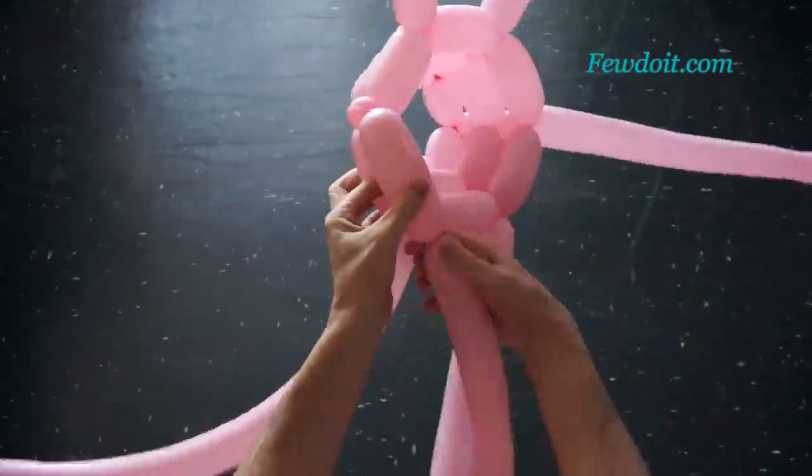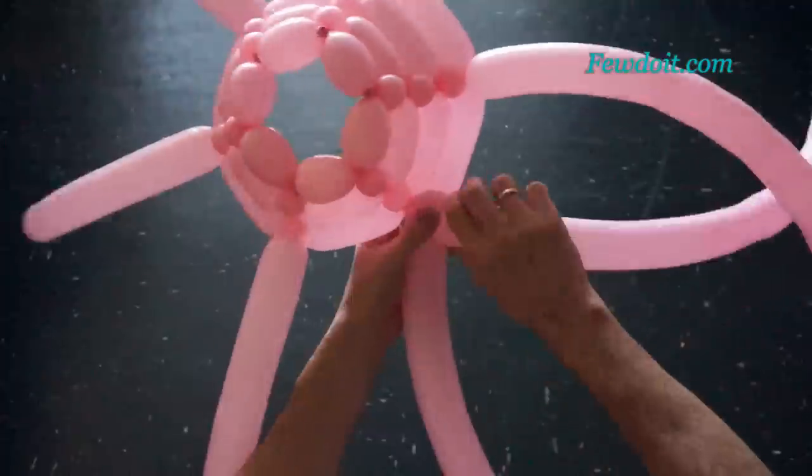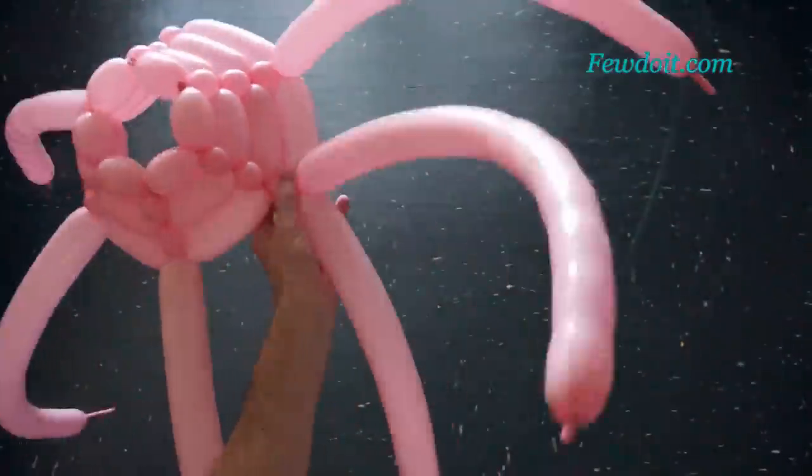Now we are going to work on the fourth row. Let's twist all bubbles of the fourth row and make them about twelve, maybe thirteen centimeters long.